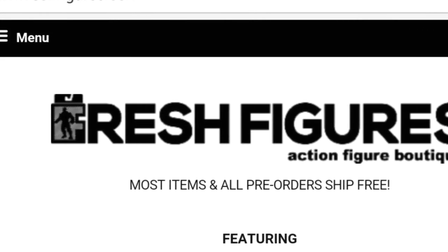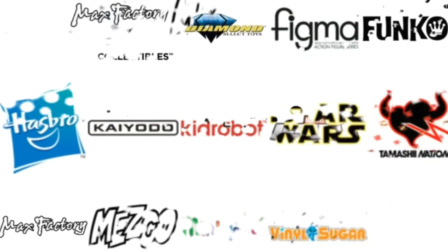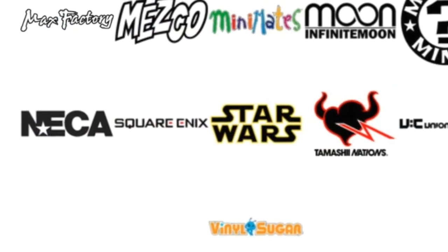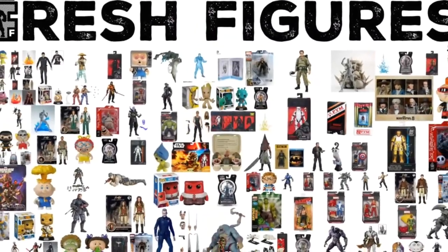FreshFigures.com, featuring all of your favorite action figure brands and much more. FreshFigures.com, get them while they're fresh.